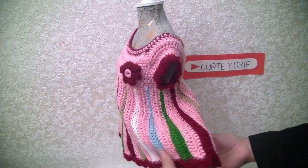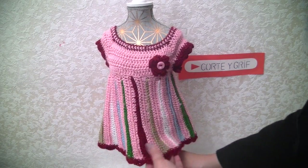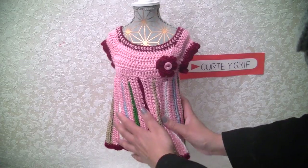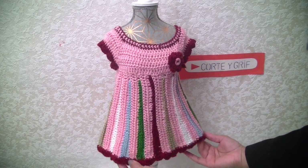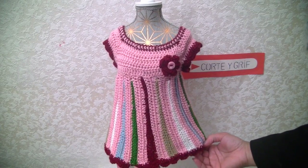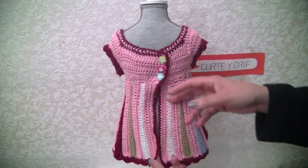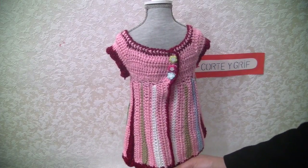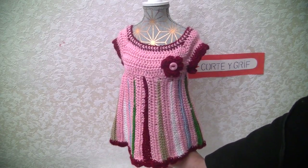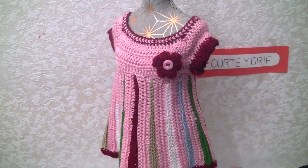This has flare all around. I put it on this dummy — it wasn't my original intention, but it fits like a glove on her and looks really cute. I'll share with you the other dress. You can do this design for your dolls or as a gift for someone who has a baby. It's really, really cute — look at the detail here, the flower. I love it.